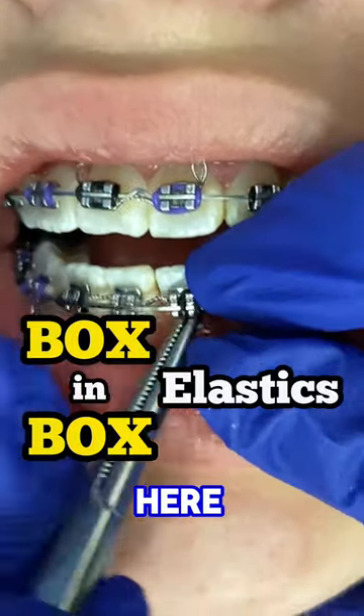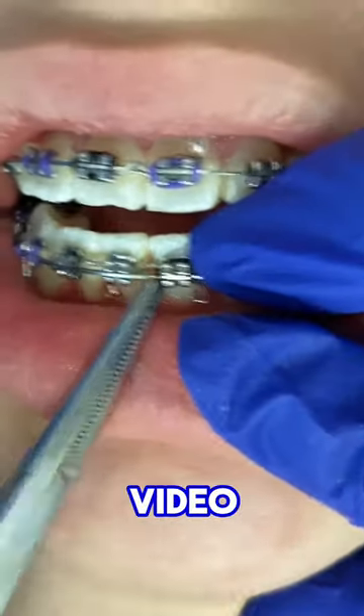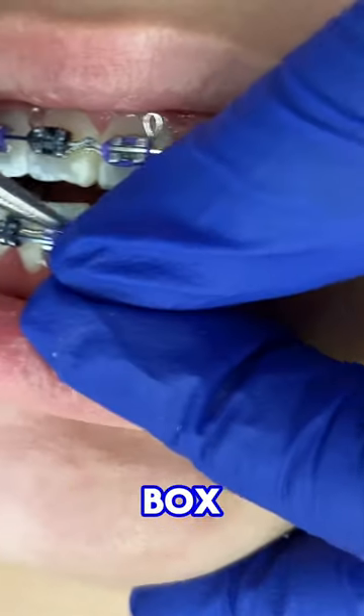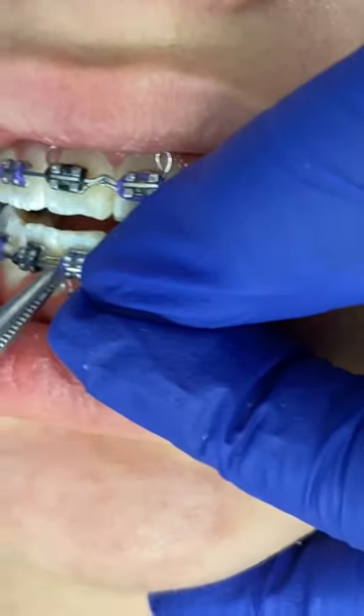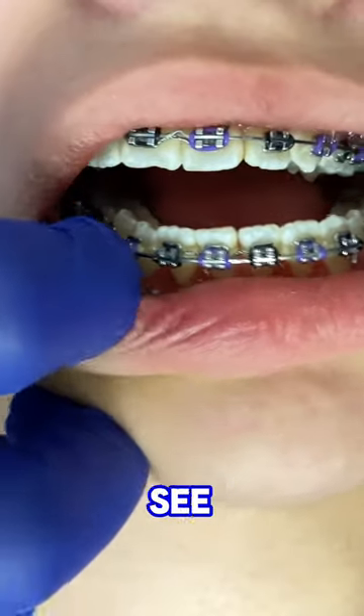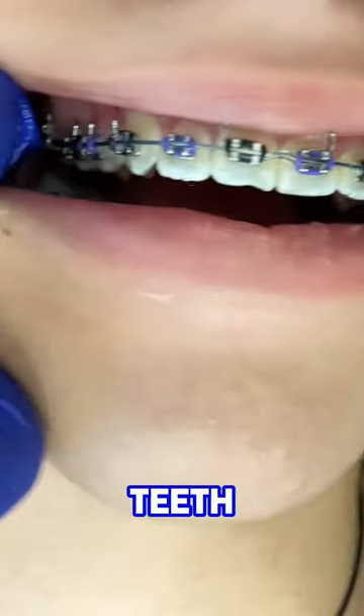Hey everyone, this is Abby, your hygienist here at 210 Family Dentistry. In today's video, we're going to show you how to place box-in-box elastics. As you can see in this video, the patient already has what we call Kobayashi hooks — you can see those on the top front two teeth.